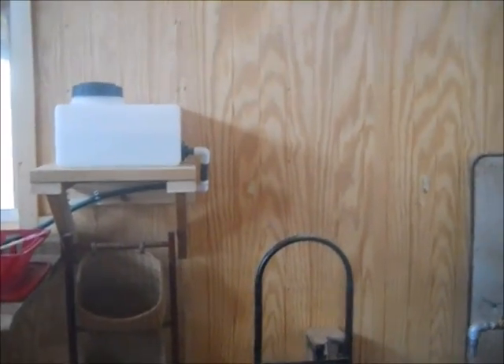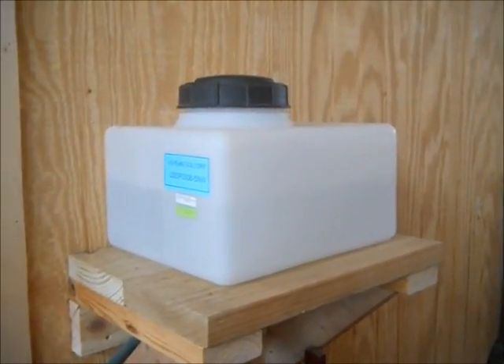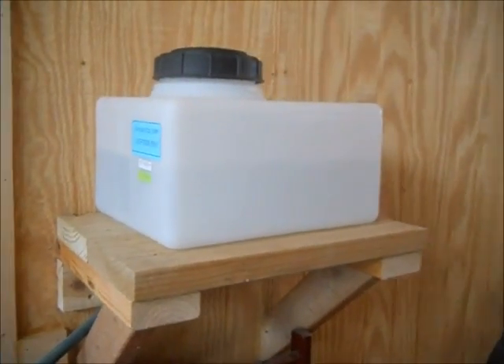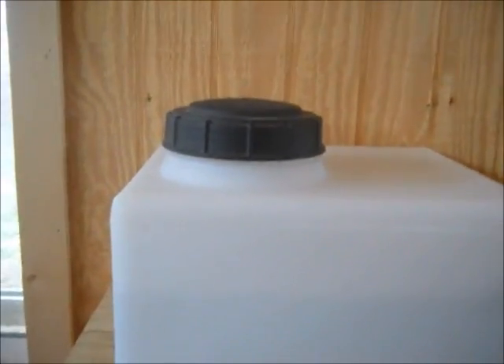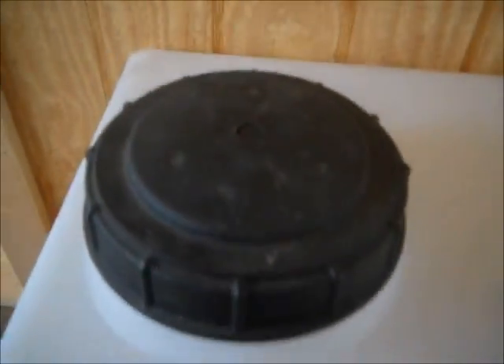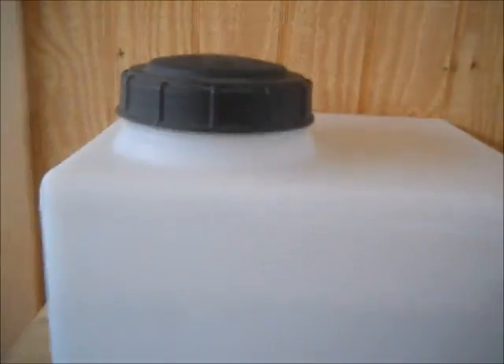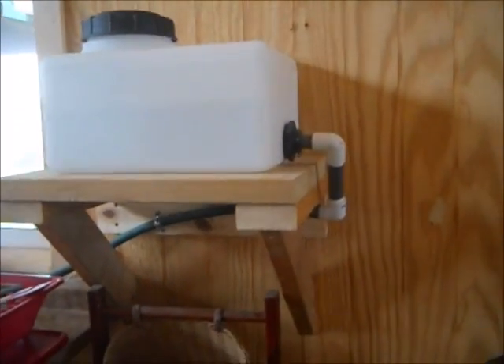My long-term plan for this area was to elevate an internal water tank to give us a little bit of water flow into the sink. It's actually self-vented on the top — you can see it's got a little vent right there that actually self-vents.